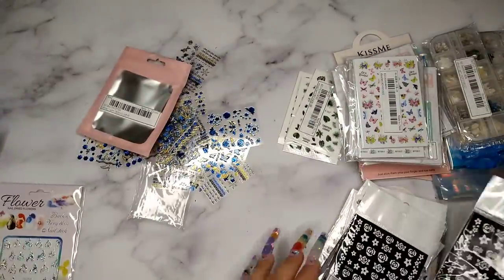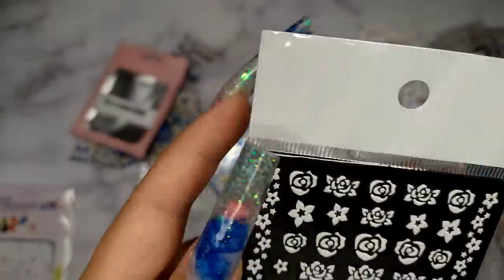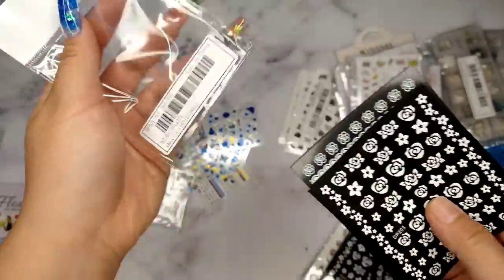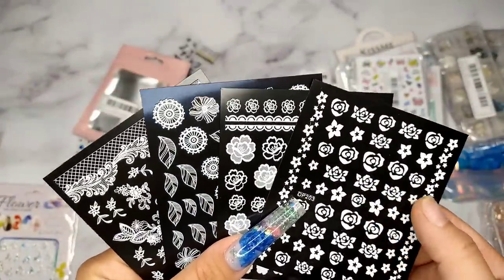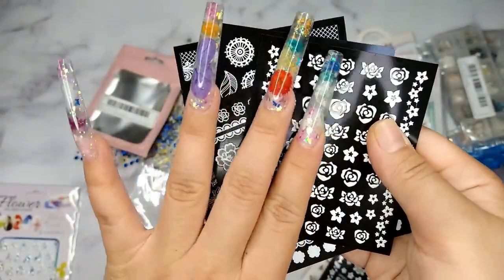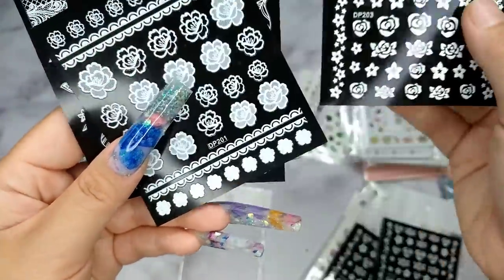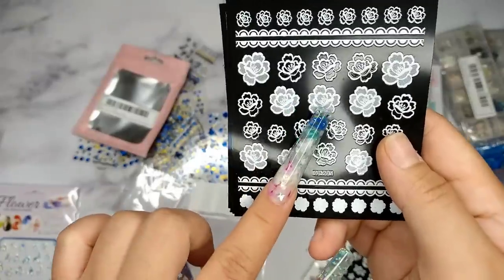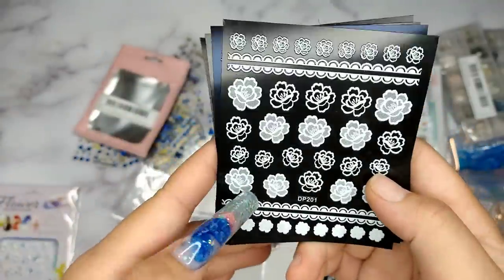I got two of those. The next one I got is these roses stickers. The way they look is almost 3D — they even have a little bit of texture when you touch them, but they're not too thick. There are four different designs: roses, a different kind of flower — this one I definitely want to use on my next video — and another with a really unique look that I really like.